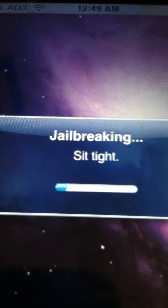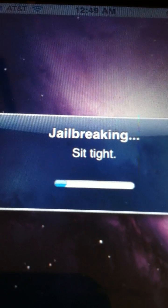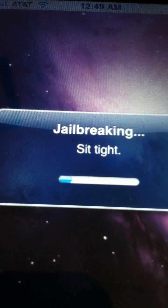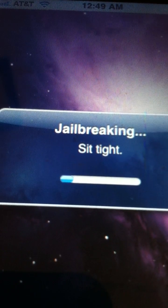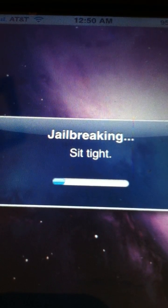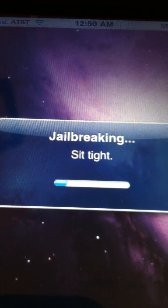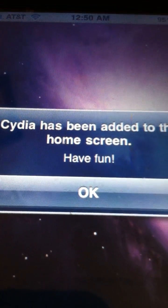The only jailbreak out for iOS 6 right now installs SSH — OpenSSH — which allows you to mess with your device's files. To install Cydia, there is a code that you type into a terminal by downloading the iPhone box for Windows and going into Terminal. It will say that you have SSH installed if you jailbroke it correctly.